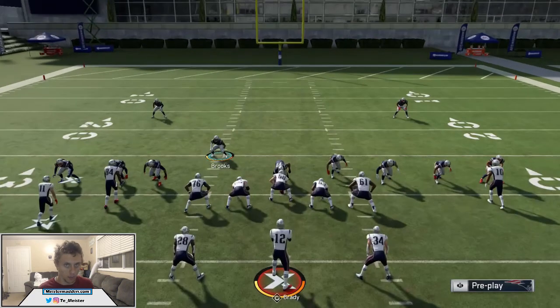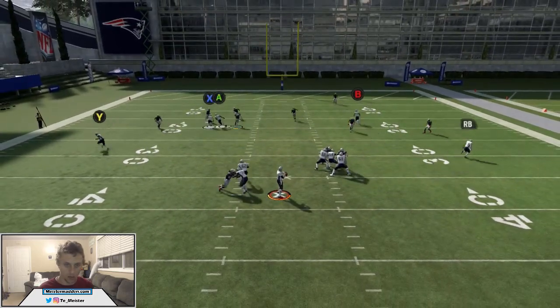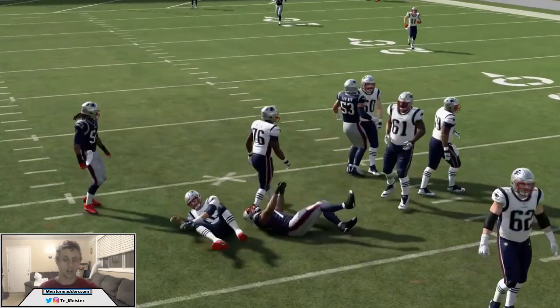Right here we've got X passing over and then we swing over to RB, and luckily the pressure is finally able to get home. You do notice that that in route does get open — in game it's going to play a little different. That corner is eventually going to bail on that wheel route and come down to play the in route. If you guys want more breakdowns of Split Close, let's go seven likes on this video and I'll break down PA-Y shot. Put A on the middle third.